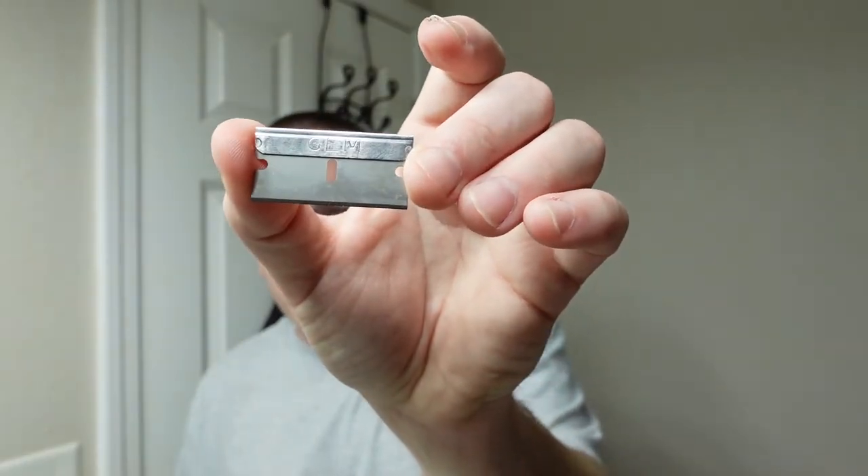The knife I'm using to open the box is actually a Gem PTFE blade that I've been using to open boxes — seeing how many unboxings we can get out of it. So far there's no end in sight.